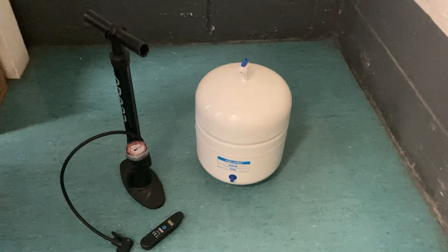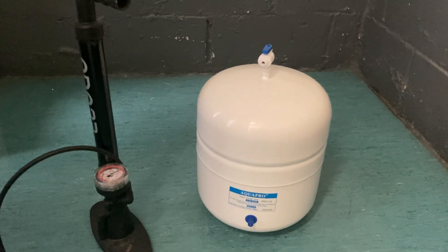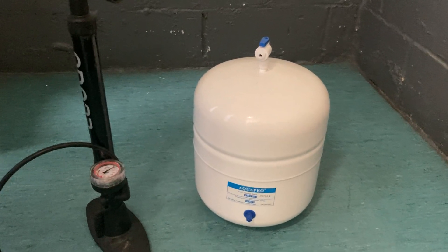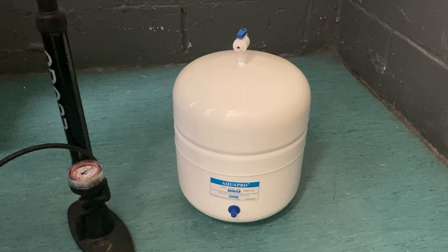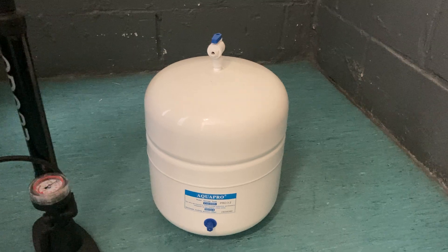This is a quick video to talk about how you can repressurize your reverse osmosis tank. The typical symptoms of a low-pressure reverse osmosis tank is when no water comes out of the tap or the tank won't fill up.